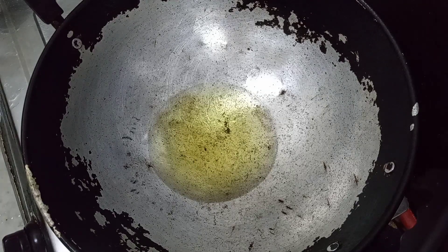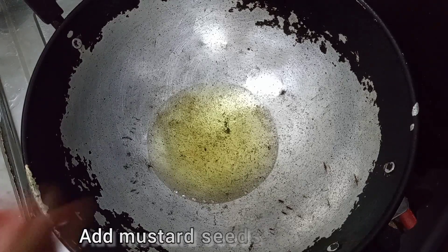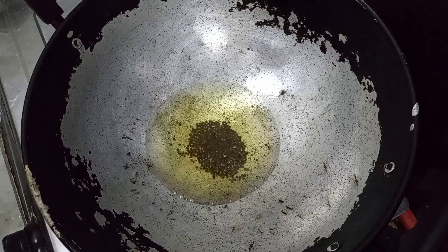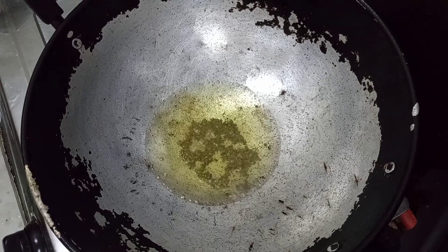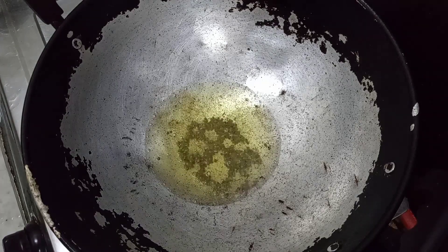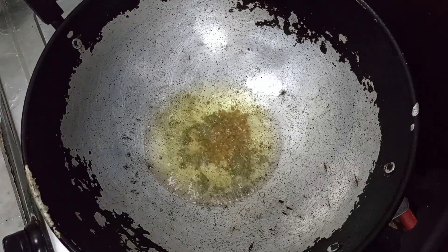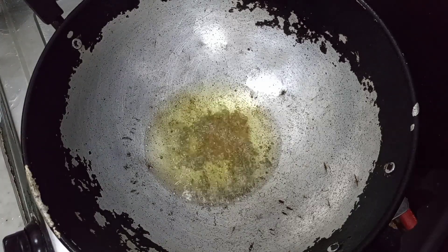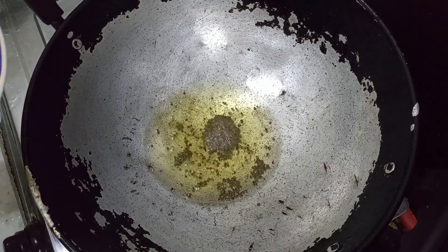Now we put the keg in the pan on the side of the pan and put the keg in the pan. We can place it in the pan.